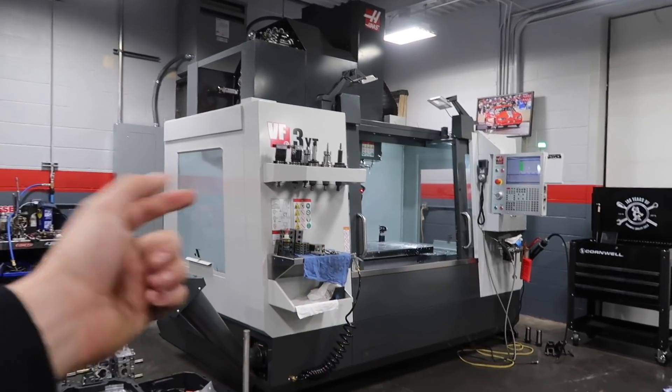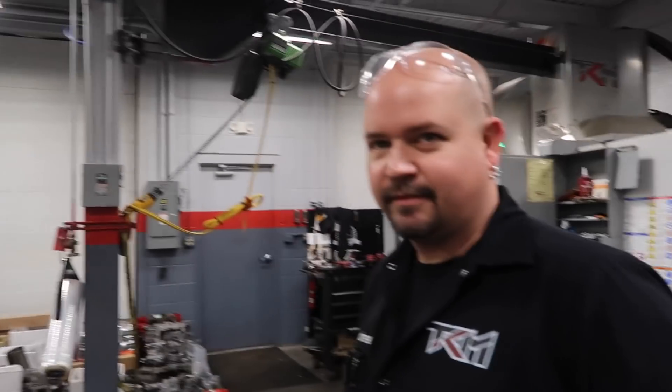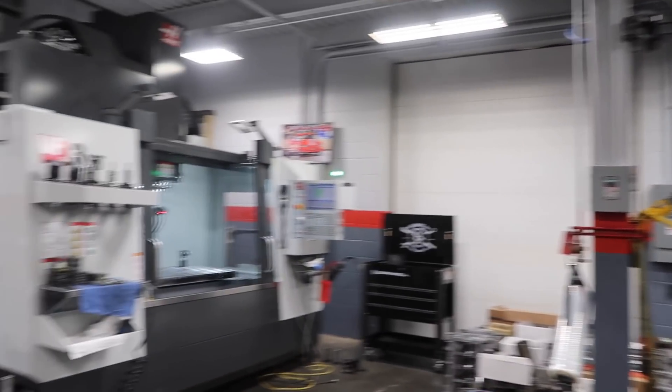And if you go back in the videos, when you guys first got my little 5.3 deal — the world record thing — first thing you guys did was you stuck it in the CNC, checked it, drilled out the sleeves, head studs. Basically, we can do anything with these machines. That's awesome, and the work quality is awesome.